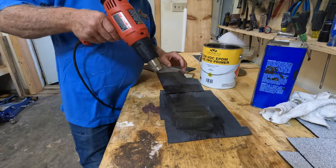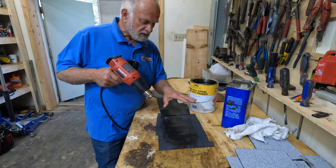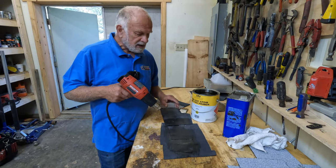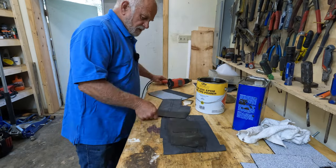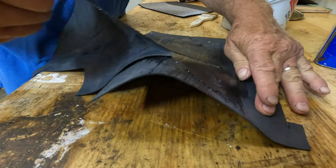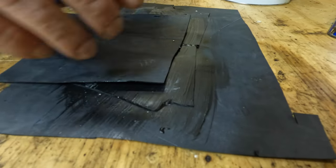Because EPDM is a thermoset material - thermoset means it's stable, you cannot melt it - they use an adhesive to put the seams together. This is contact cement. So they put this over the seam like that.